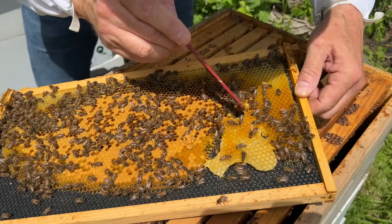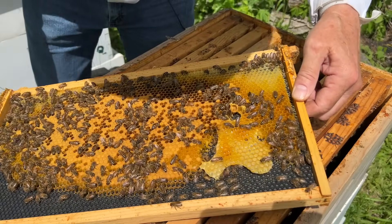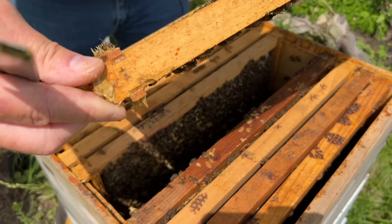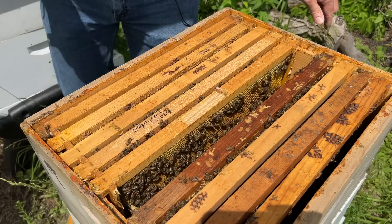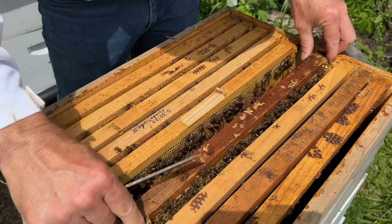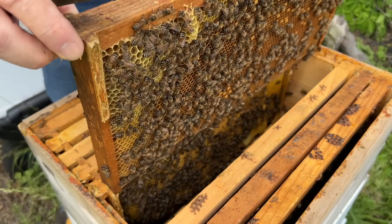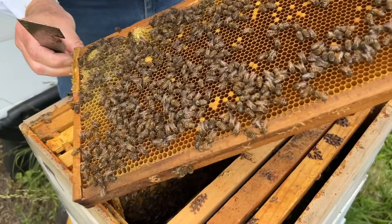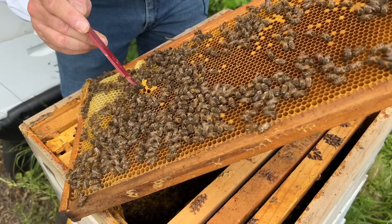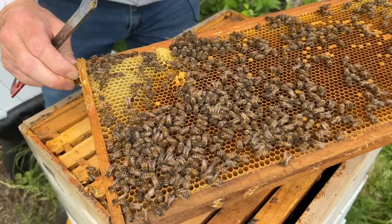They might have these queen cells in there just for emergencies in case they need an emergency cell. Let's look for the queen because I see some eggs — anytime you see eggs you might see the queen, don't give up on that. This is pretty typical progress — not outstanding but this is the top box. They've got about four frames drawn out in the top, and like I said our weather has not been a prize-winning season. Another queen cell with nothing in it, just there in case they need it.